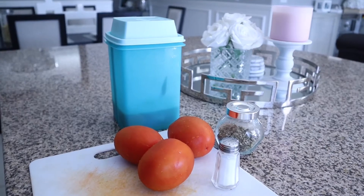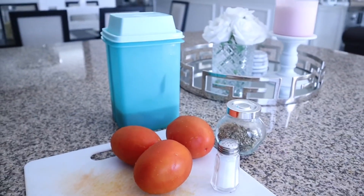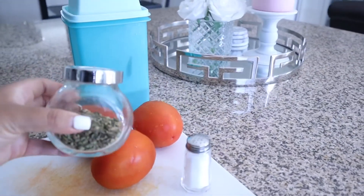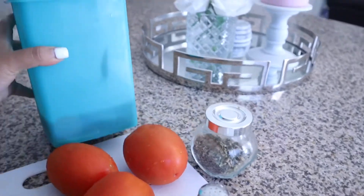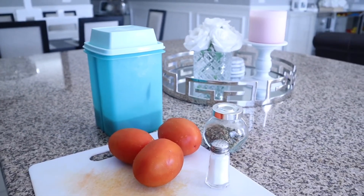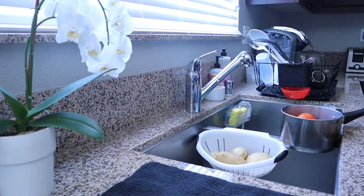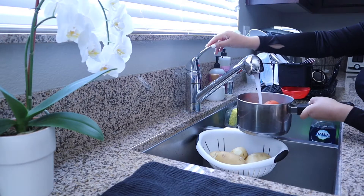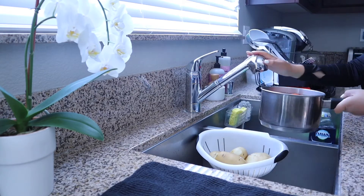Now I'm going to start on the salsa that we actually put on top of our enchiladas. For this salsa all we need is some salt, some oregano, some tomatoes, and some jalapeños. For today I'm going to be using three tomatoes. Once I have my tomatoes washed I'm going to go ahead and fill them up with water and put them on the stove.